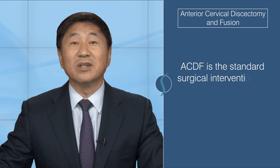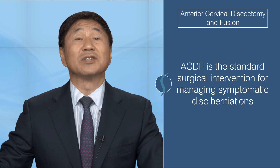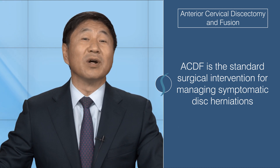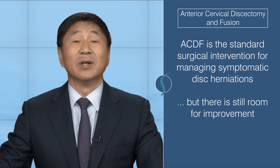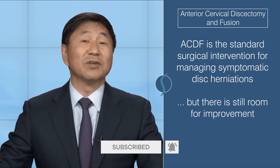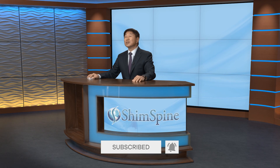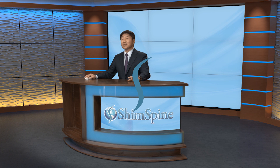For a long time, ACDF has and still remains a standard surgical intervention for managing symptomatic disc herniations. Despite boasting a relatively high success rate and low complication rate, it still has room for improvement. New technological advances may result in even better surgical techniques and better patient outcomes. I hope this video broadened your understanding of ACDF. Until next time, this is Dr. John Shep.